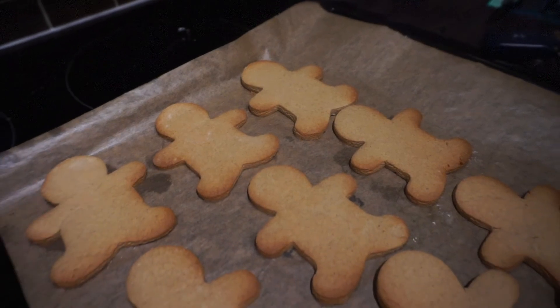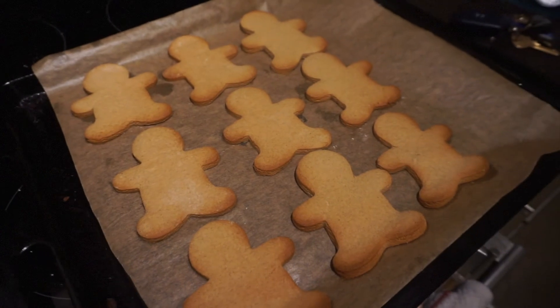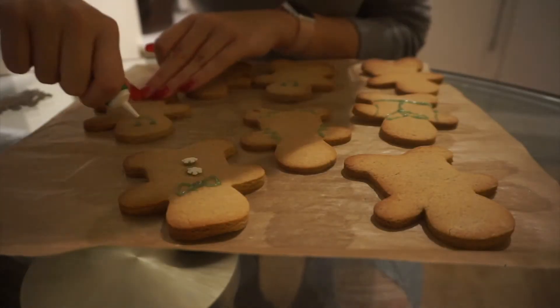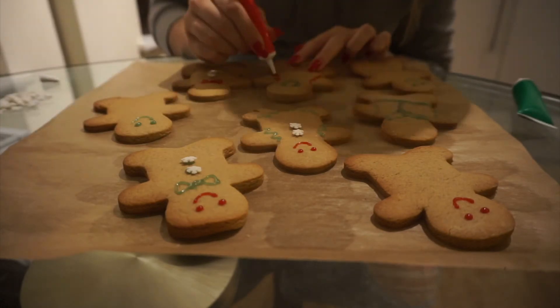As tempting as it is, please wait for the gingerbread men to cool down before you start icing them, otherwise it can turn into a big, big mess. You can make your own icing, but I just picked up some vegan icing from the local shop.